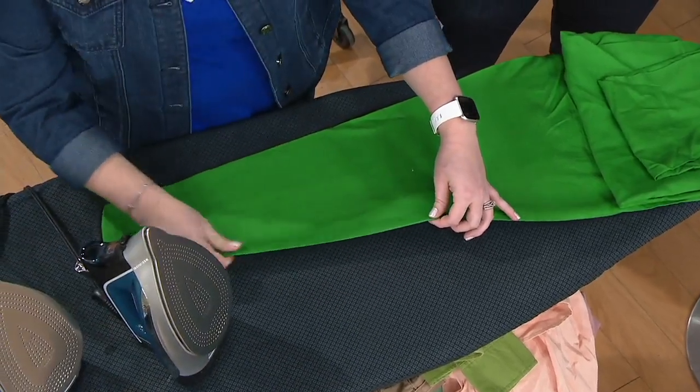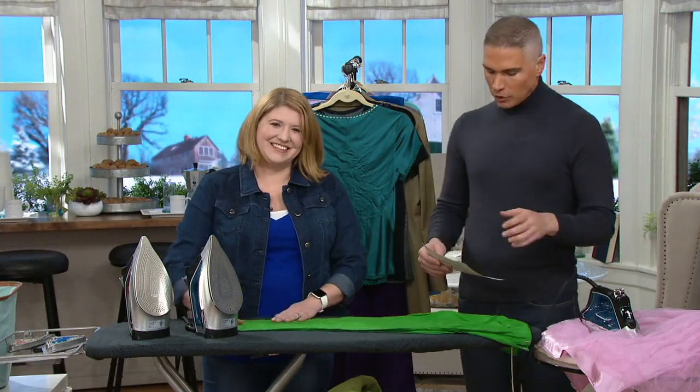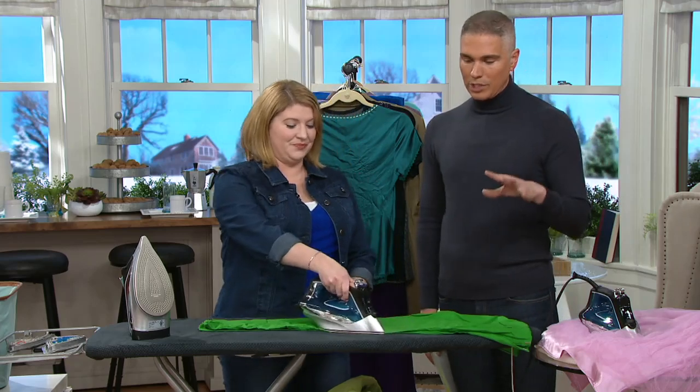If you love Rowenta, give us a call — we'd love to hear your testimonial at 1-800-395-117. It's such a pleasure to introduce you to Megan Elizabeth. Wonderful to have you on the show. Megan brings us a lot of great home solution ideas.